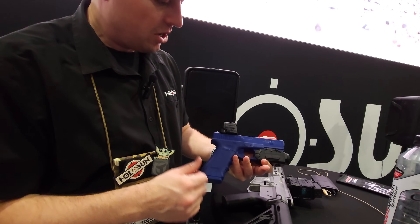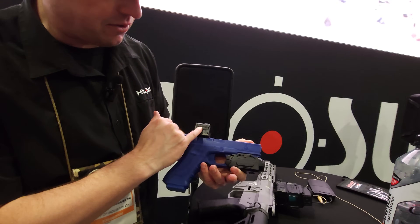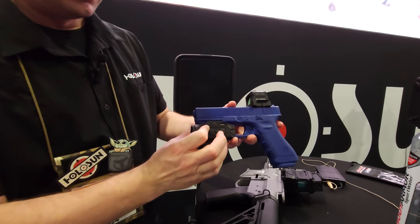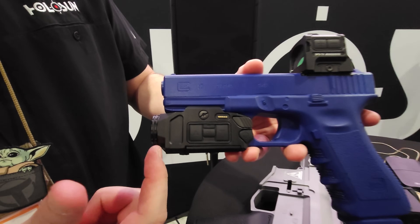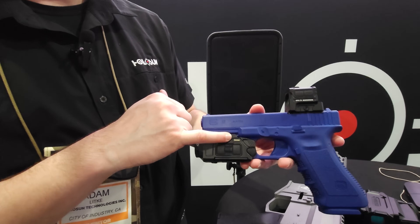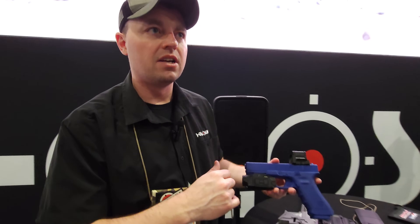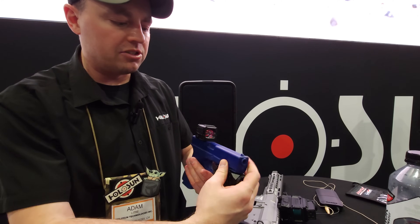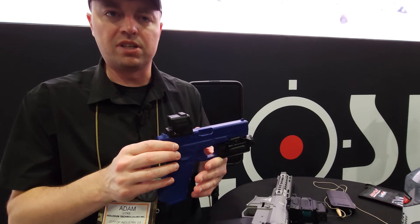You're going to have both options here. There are multiple different settings up here that change the brightness of the screen and other things. On this side of the digital camera, there are also digital controls for different options. There is magnetic charging, like most of our optics that come with now — and the lights have that option too. So that's our DPS, the Digital Pistol Thermal Sight.